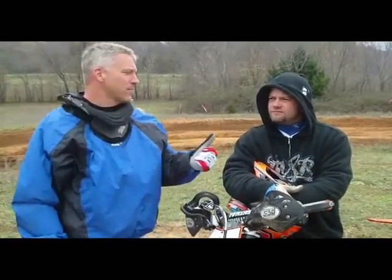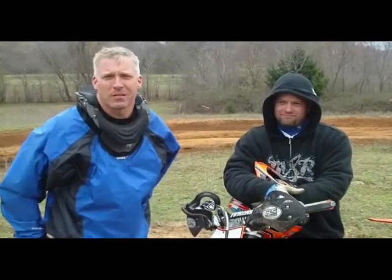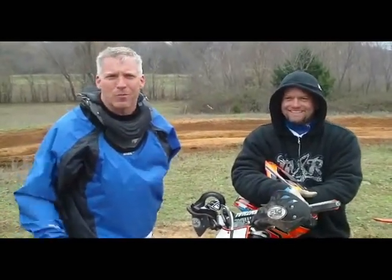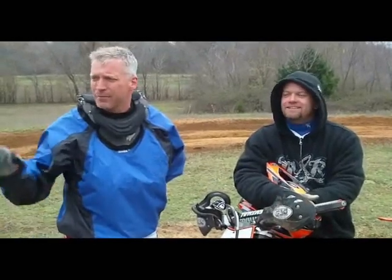Hey! How you doing? My name is Todd Slavik. This is my buddy Hayden Franklin. We're out here at Story's property this weekend for the Buddy Race, and we're trying to do our next tech tip video.